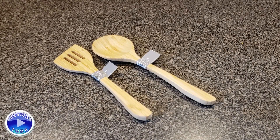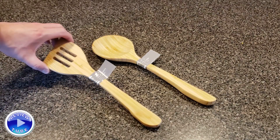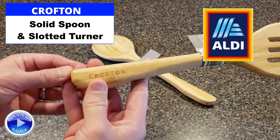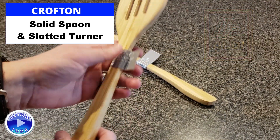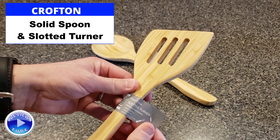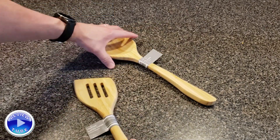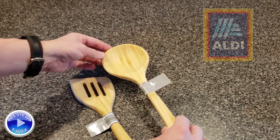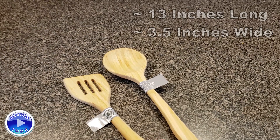Hey everybody, thanks for watching. This is going to be another simple review. These are simple spoons from Aldi — the all-too-familiar Crofton brand. They are bamboo and come in two shapes: the slotted turner, kind of a spatula, and the solid spoon. Aldi finds, of course — that's the Crofton brand. These are relatively simple.